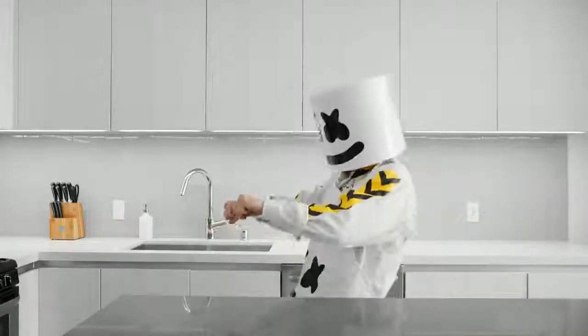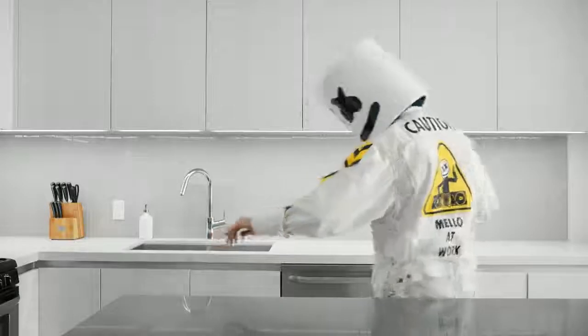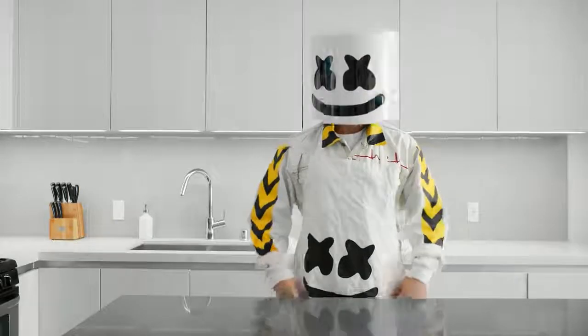Hello everyone and welcome to episode 20 of Cooking with Marshmallow. We've got a dish we've been wanting to make for a long time — Bolani Kachalu.